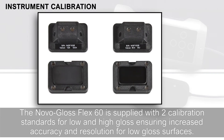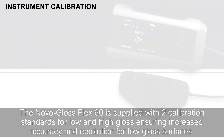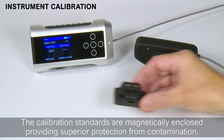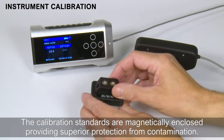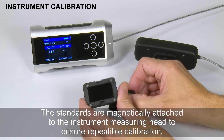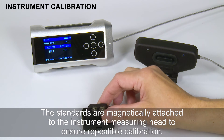The NovaGloss Flex60 is supplied with two calibration standards for low and high gloss, ensuring increased accuracy and resolution for low gloss surfaces. The calibration standards are magnetically enclosed, providing superior protection from contamination. The standards are magnetically attached to the instrument measuring head to ensure repeatable calibration.